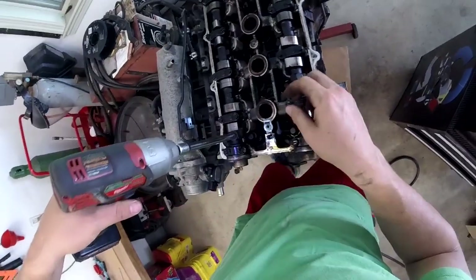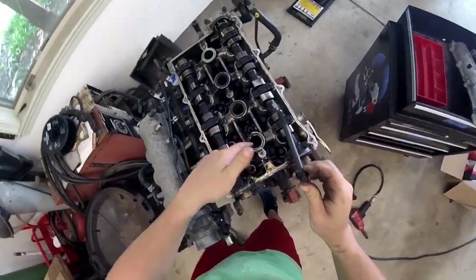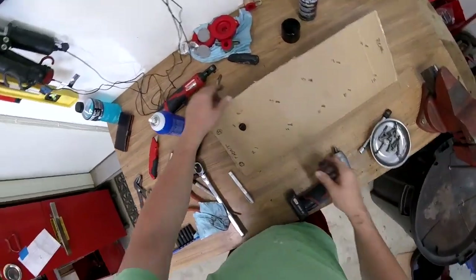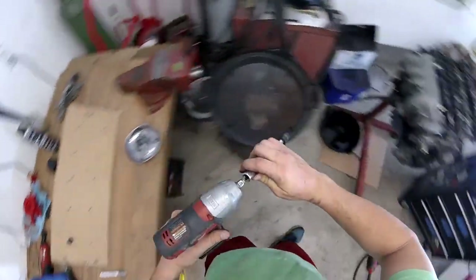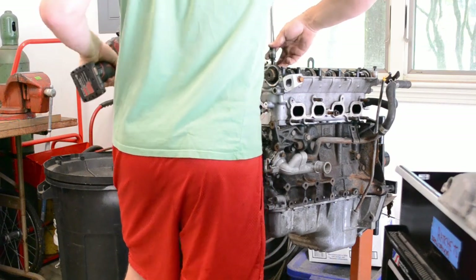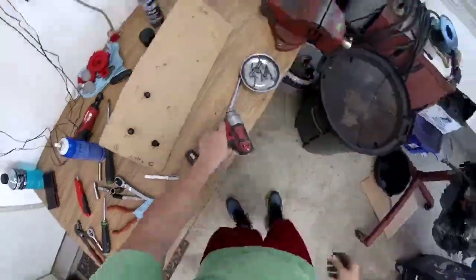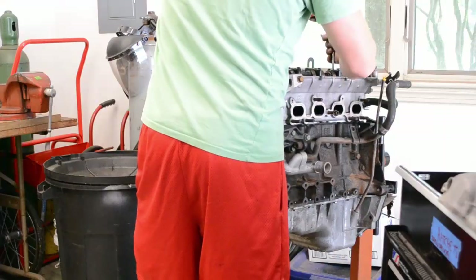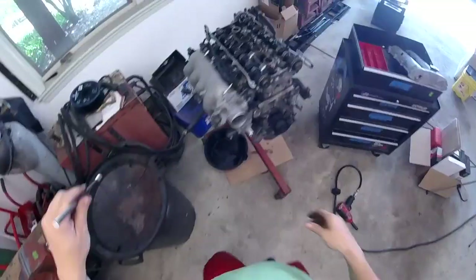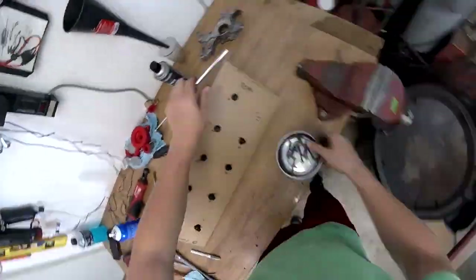Now that they're loose, buzz them right out. Each one of these has a washer — so that was one, so it goes in slot one. Then we just keep going, making sure each bolt and washer pair goes back into its numbered position.